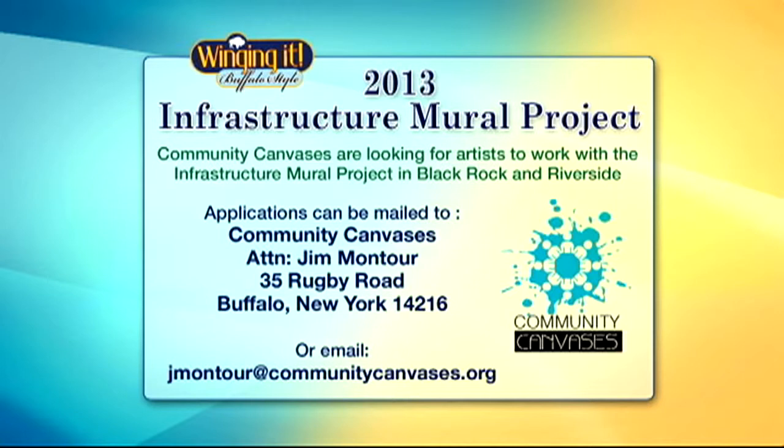We're asking artists to submit a request for qualifications along with their portfolio. They can do it online at www.communitycanvases.org, or find more information through our Facebook and Twitter pages.